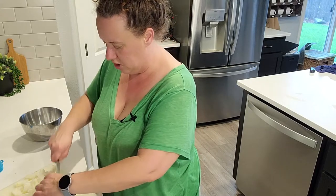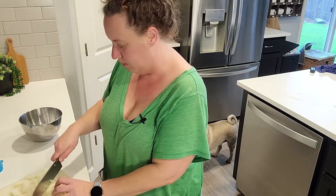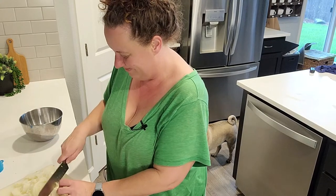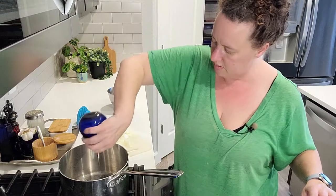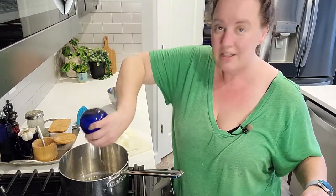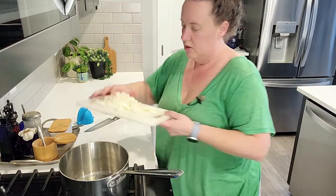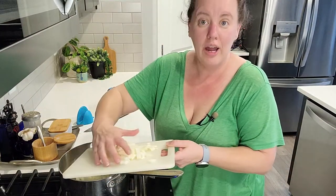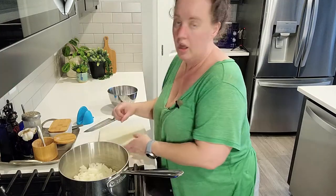I'm going to get the onion going in this pot — you can hear Watson behind me waiting to see when I will drop something. I'm going to turn on my pot, put in some olive oil, just enough so that the onion won't burn, and then I'm going to put the onion in and grab some more ingredients out of my refrigerator. I'm totally making this up on the fly, so we'll see how it goes.